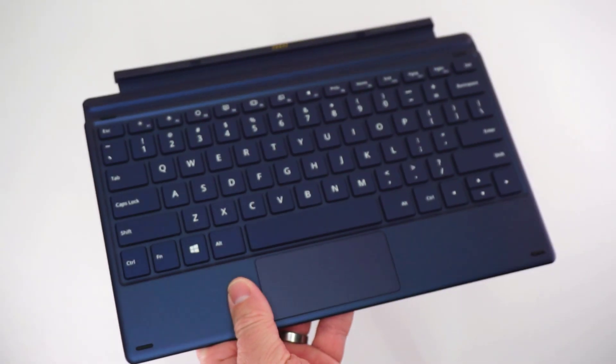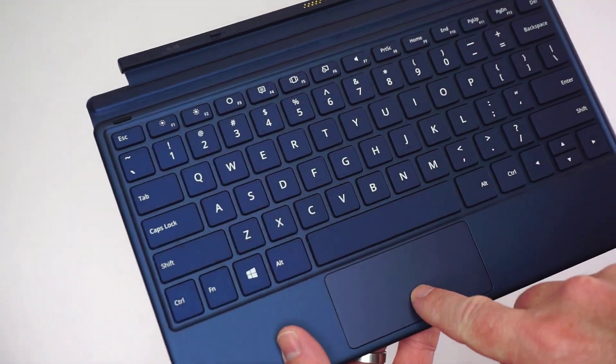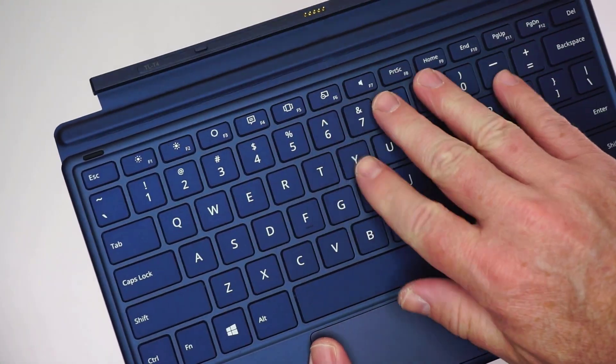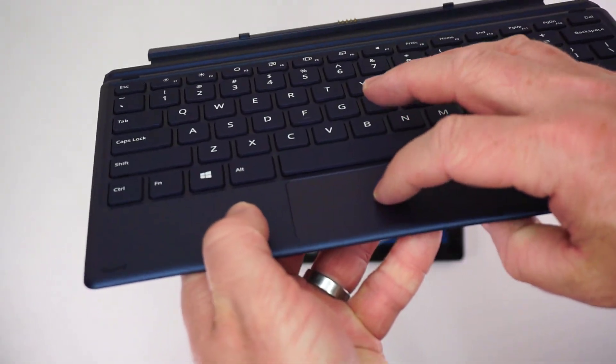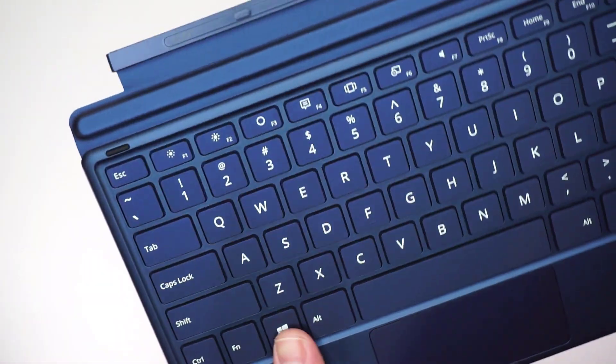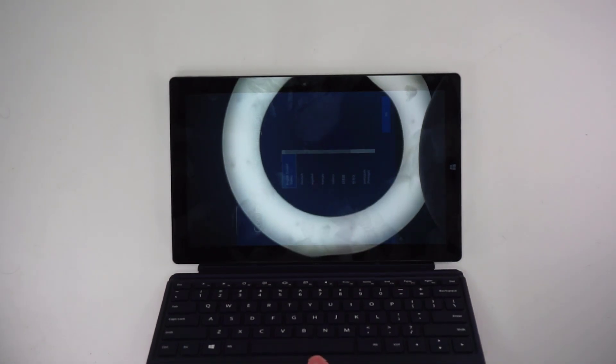My wife actually has a Surface Pro, so I can say that the keyboard has a very similar feel. In my opinion, the whole keyboard feels very cardboardy. I will say that the actual keys on this keyboard I do like more than on my wife's Surface Pro. The trackpad is small but functional — it allows for two-finger gestures like scrolling, but does not seem to support three or four-finger gestures.